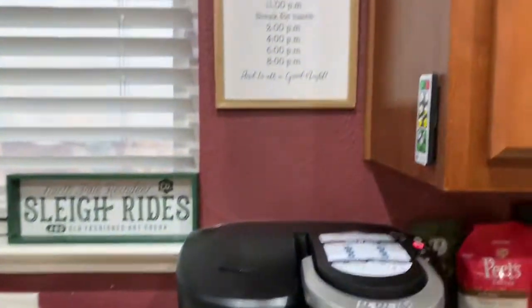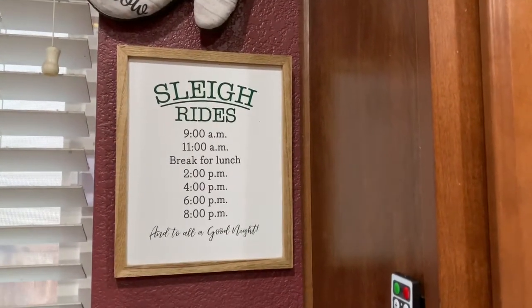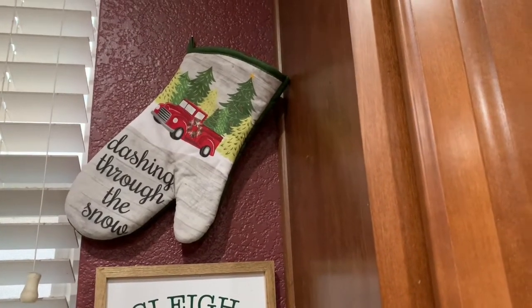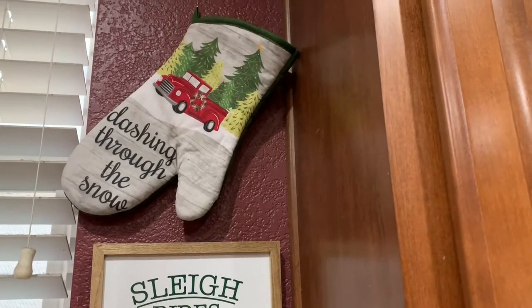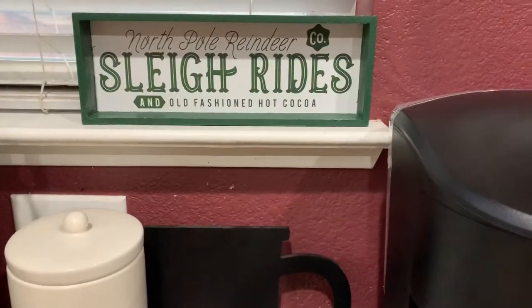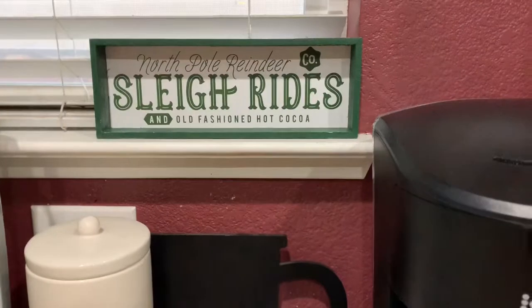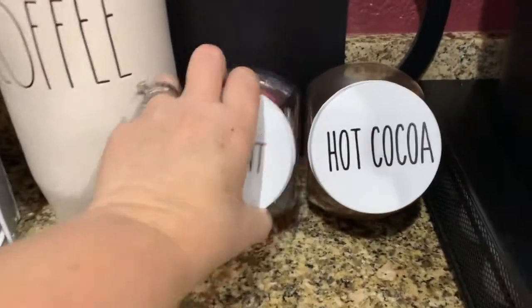That's my ground coffee and that's my Java coffee sign. Up here I got the sleigh rides sign at the Target Dollar Spot — I thought it was super cute. And then my 'dashing through the snow' potholder or mitt that I got at the Dollar Tree. This is another sleigh ride sign that I got at the Dollar Spot. And these are my peppermint and hot cocoa jars that I made.